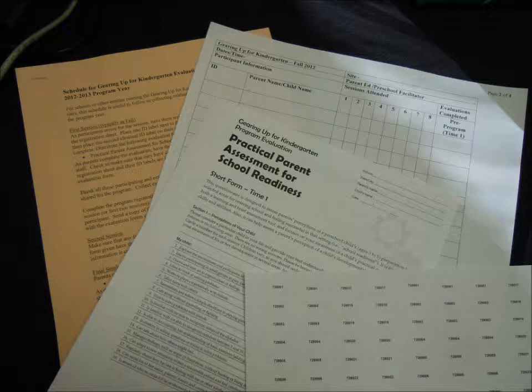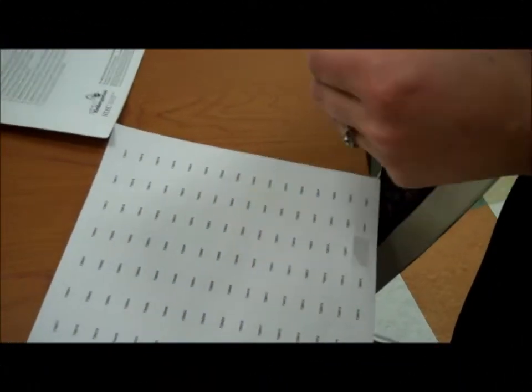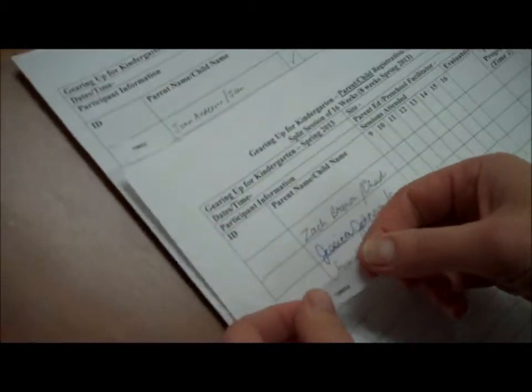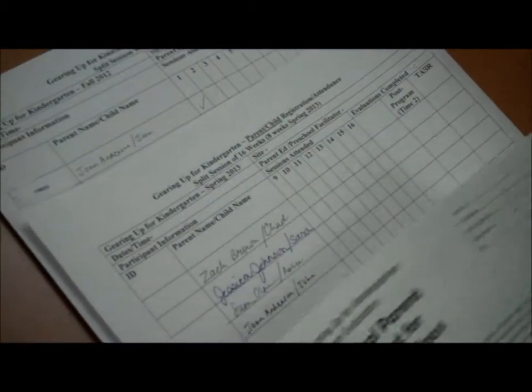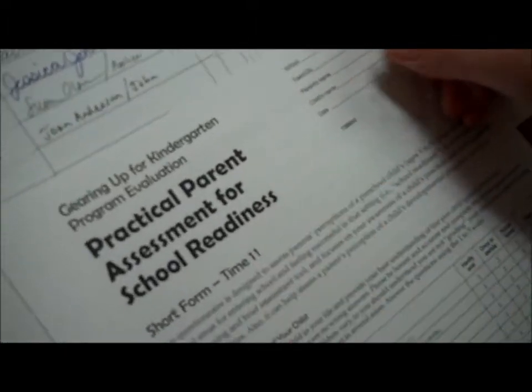The next time we collect evaluation data is during one of the last two sessions. NDSU Extension Service will mail a second set of evaluations and ID labels before your final classes. Please assign the same label number for each parent and child that was used previously at the start of the program. For example, if a parent and child was assigned number 255 earlier, that same parent and child should be assigned number 255 for the last evaluation. Place the matching ID labels on the registration form and the end-of-program evaluation.